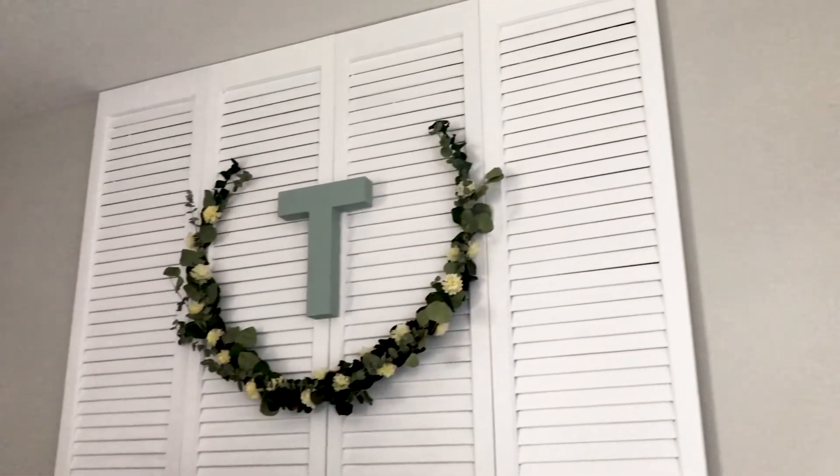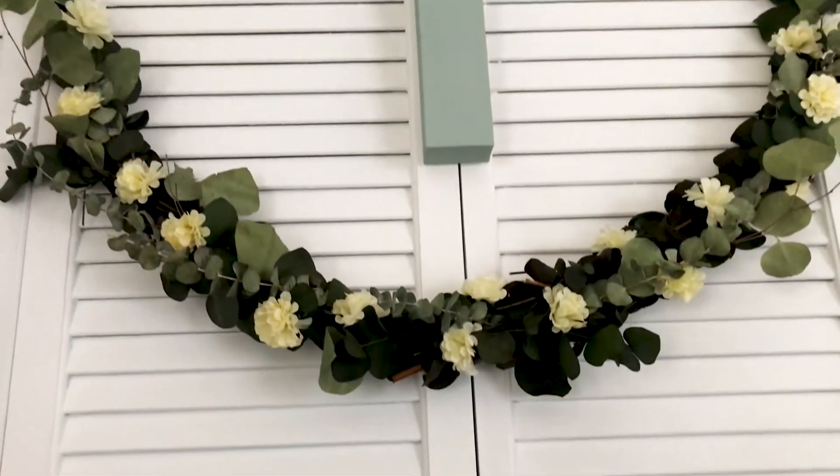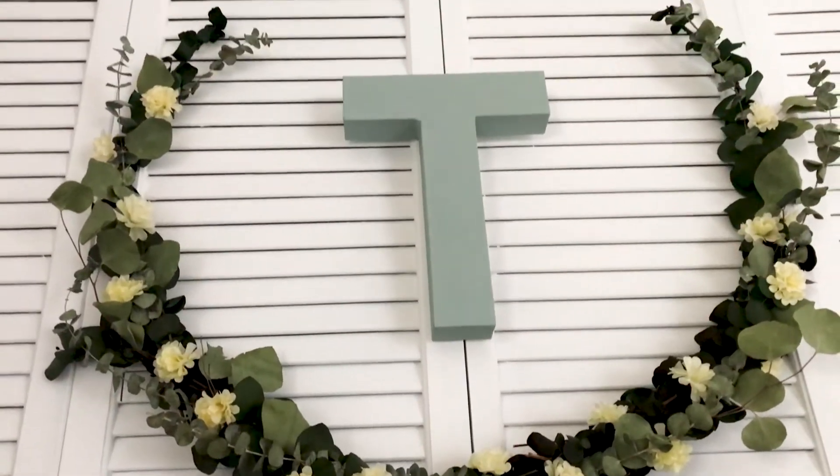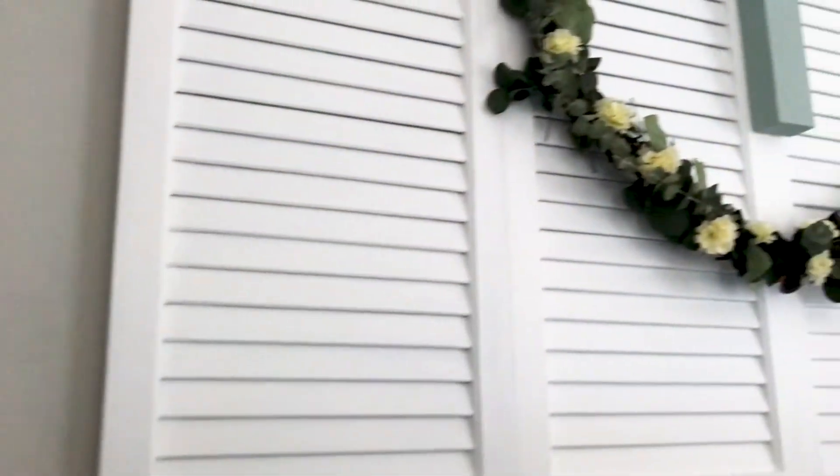Here's what it looks like all revamped! I still need to find something to put on either side of the shutter, so if you guys have any suggestions I am all ears. What do you think — was it worth the revamp, or did you prefer it the way it was before? I'd love to hear your opinions on that.